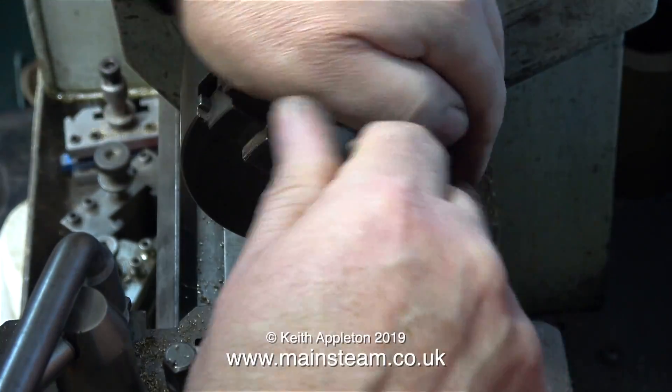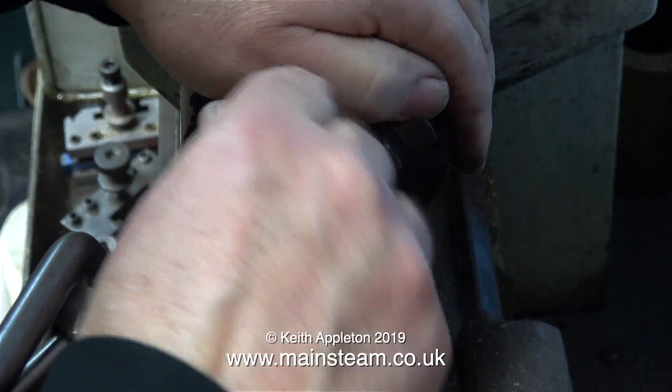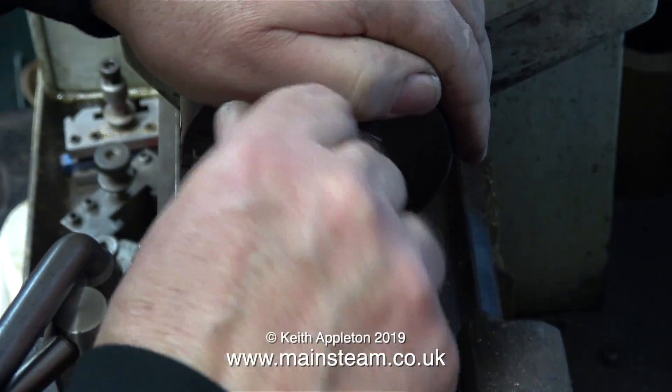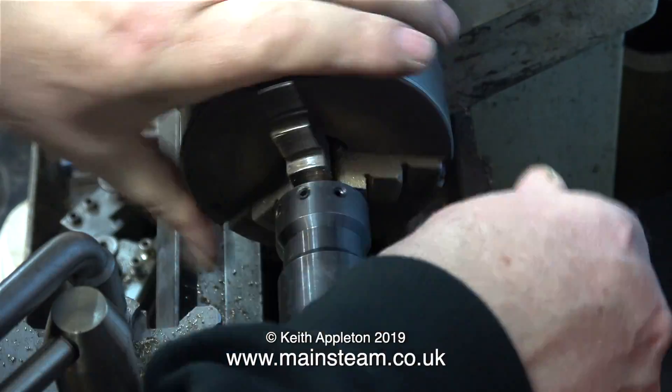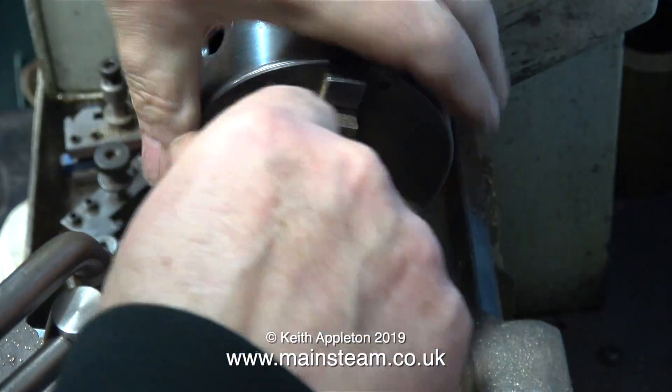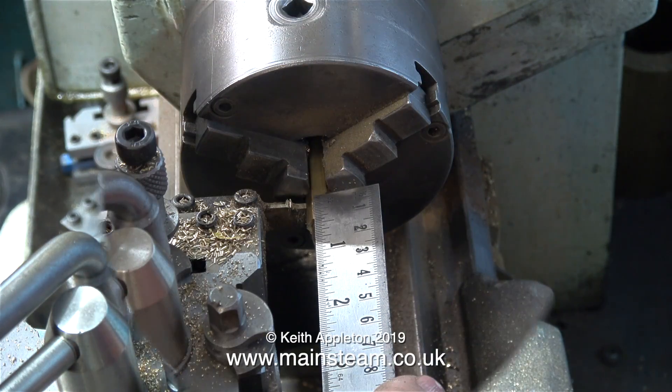And now it's threading time. I'm using my tailstock die holder for this job, and I'm cutting the thread by hand. It's 5/16ths by 32 threads per inch. I'm using a commercial tailstock die holder because I generally have a 5/16ths by 32 threads per inch die permanently fitted to this tailstock die holder.